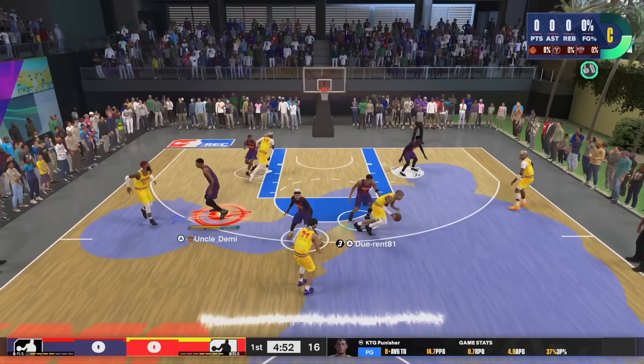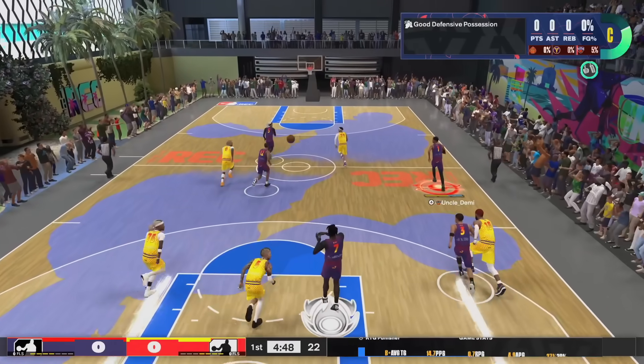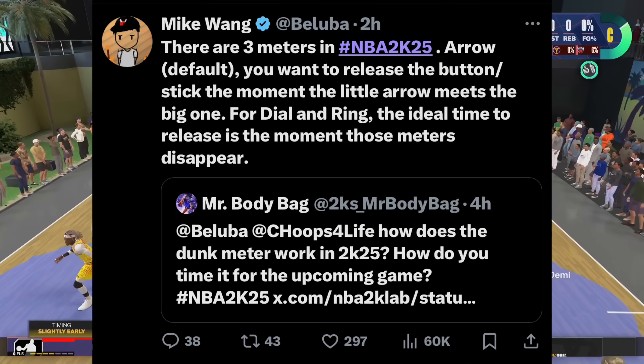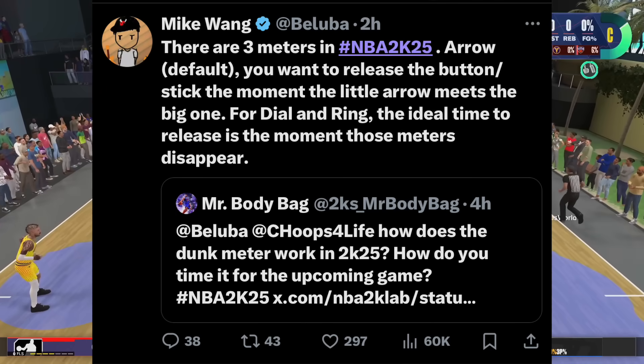I don't want to be long-winded — I just want to go over these tweets he just recently put out. Someone asked Mike Wang how the dunk meter works in NBA 2K25 and how you time it for the upcoming game. Pretty simple question.